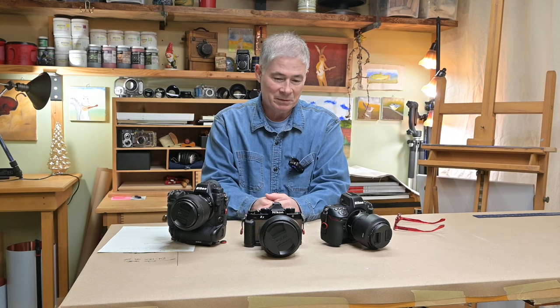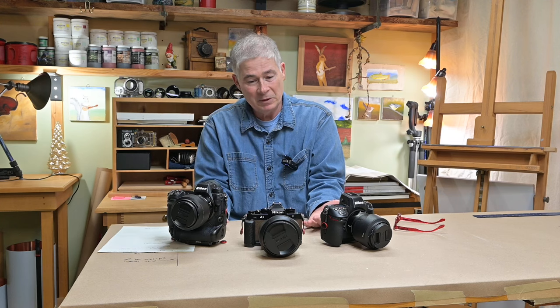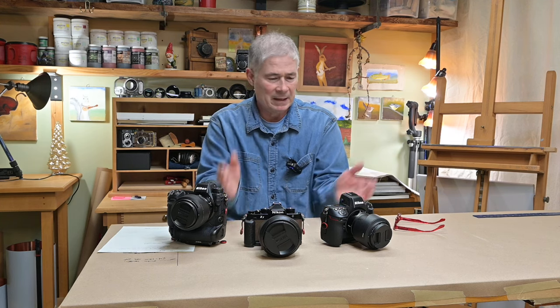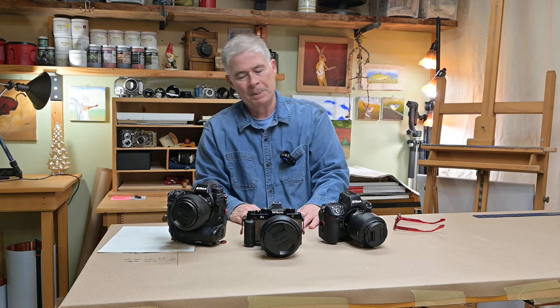I highly approve of all these cameras and they all seem to do slightly different things in my mind. There's one go-to camera I would pick every time. Let's get the Z8 back on the tripod and see if we can't finish the program.